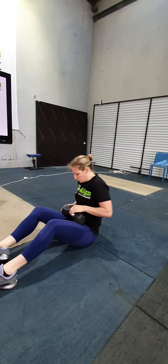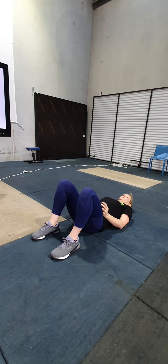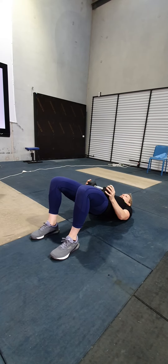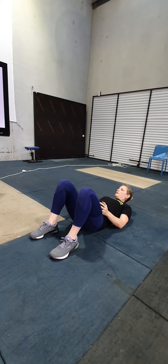With the glute bridge today, I just want you to try to hold your dumbbell or kettlebell — whatever weight you've got — at your hip and use it as you come up. Squeeze at the top with a slight pause before you come back down.